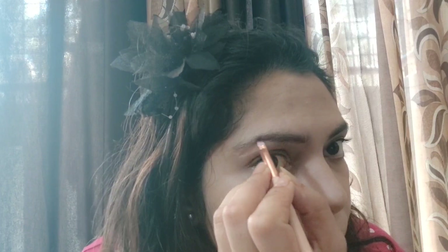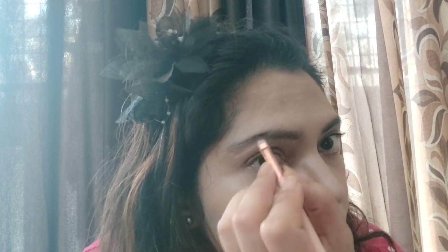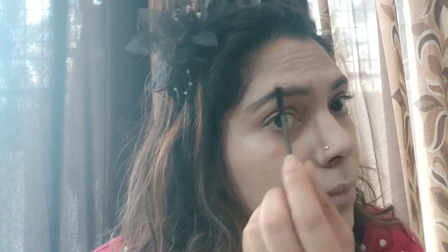Next, I am using a brown shade with a flat tip brush to fill in my eyebrows, using small strokes. Small strokes make your eyebrows look very natural. I am also adding a little black shade, but only on the ends of the eyebrows — the brown shade gives a natural look while the black gives a little darkness at the ends. You can use an old brush to set your eyebrows properly; since it is a bit bushy, it gives a good finished look.